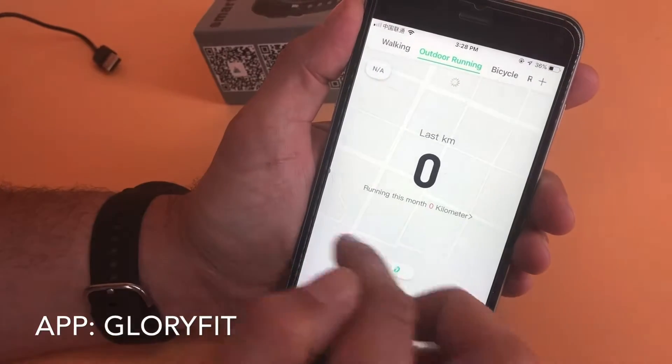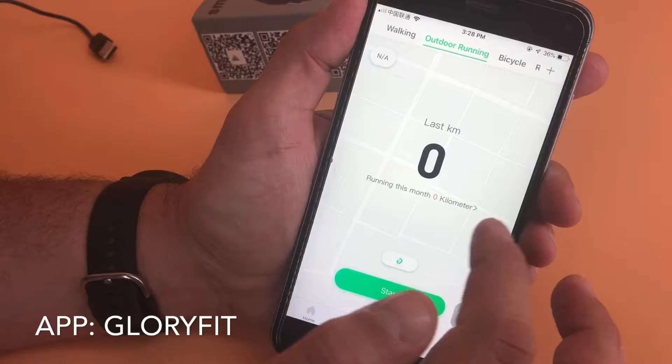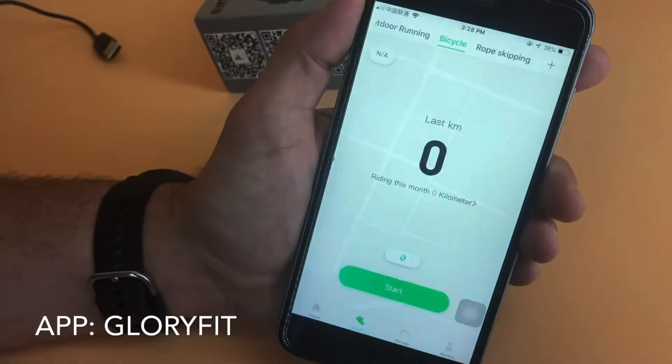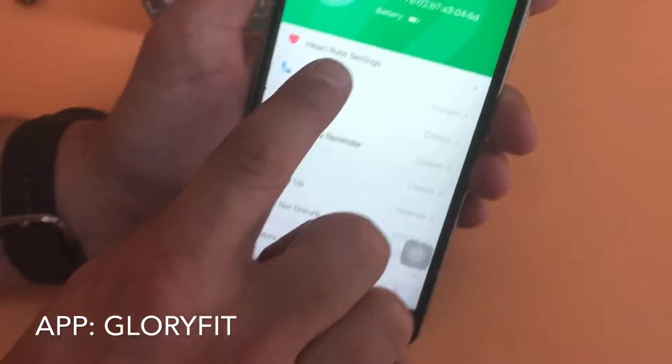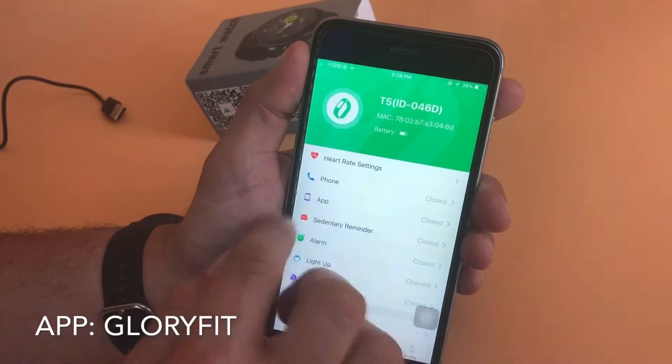We talked about the sports training in the fitness tracker — this is where you will see the results, so you can have walking, outdoor running, bicycling, et cetera. The device itself has a number of different settings. For heart rate settings, you can have it track your heart rate automatically, which I've turned on, which is why you saw that graph.